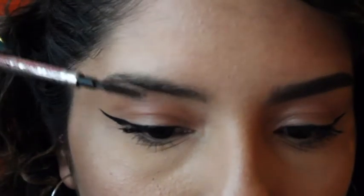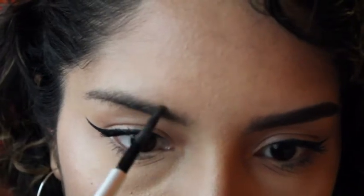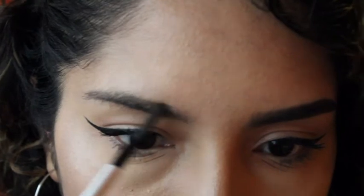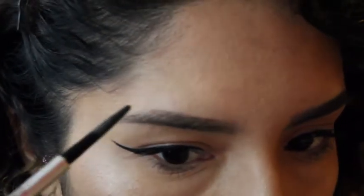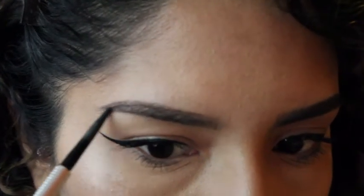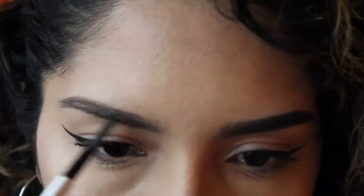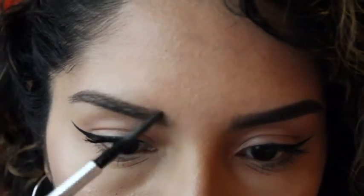Now we're going to work on the top part. We're going to brush the top hairs down and then draw that top line of your eyebrows. Once again towards the beginning, go in very very lightly. You have now completed the outline.